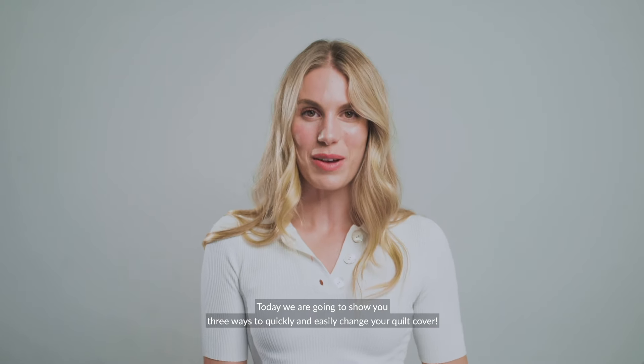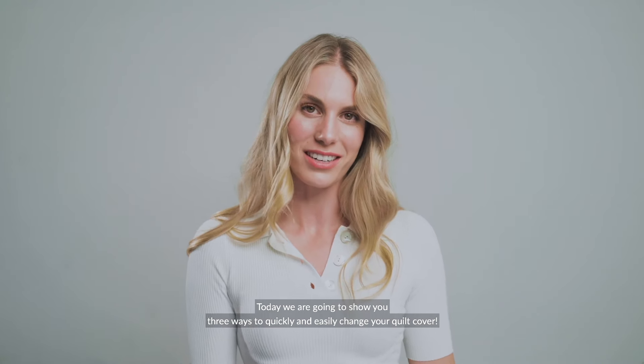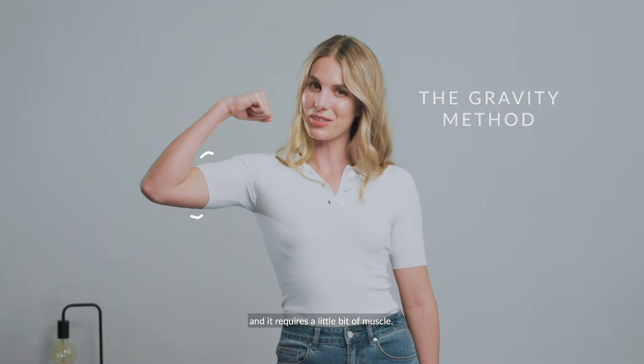Hi guys, it's time to show you a quilt who's boss. Today we're going to show you three ways to quickly and easily change your quilt cover. We're calling this one the gravity method and it requires a little bit of muscle.